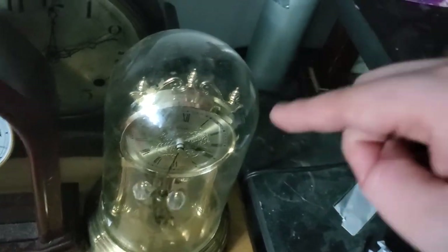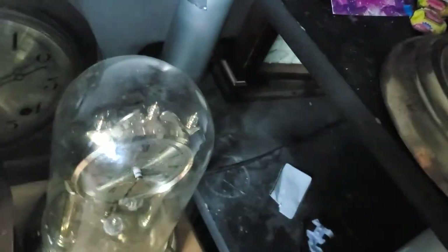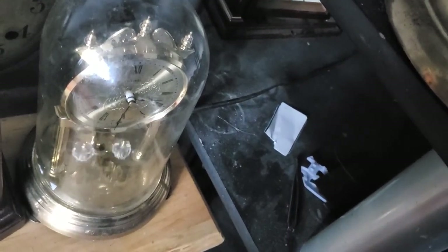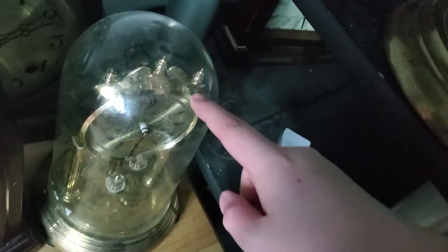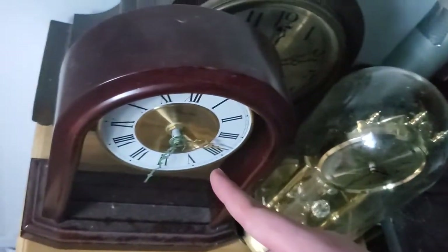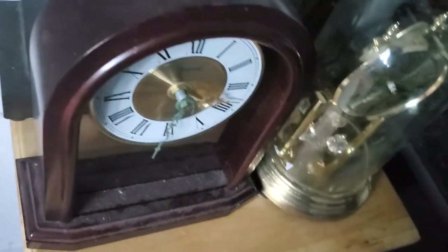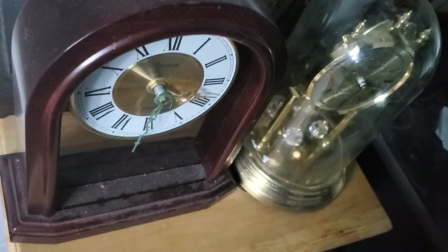I wouldn't have bought this if I didn't go to the thrift store that day. I was supposed to check out the Richmond location for Value Village, but because I just missed the bus I decided to go to my local thrift store — and I found this, and I was really excited about it. The Butemp didn't have a chiming movement in it at first, and then I put a Seiko movement in it because my first attempt at a Seiko was a major failure.